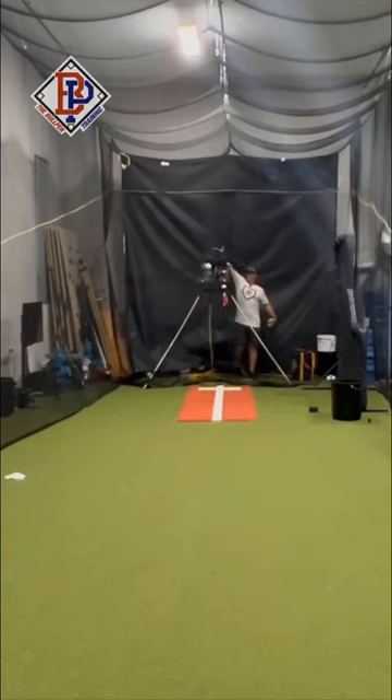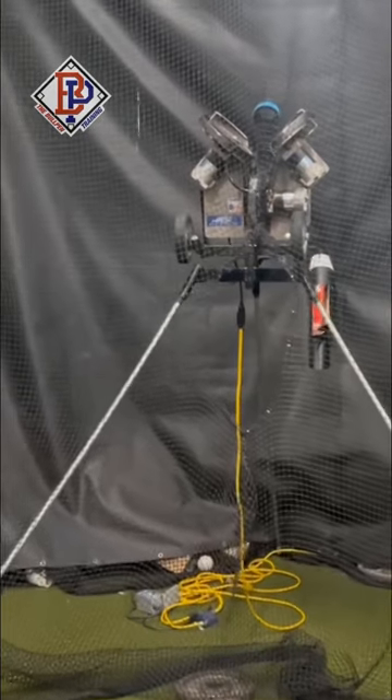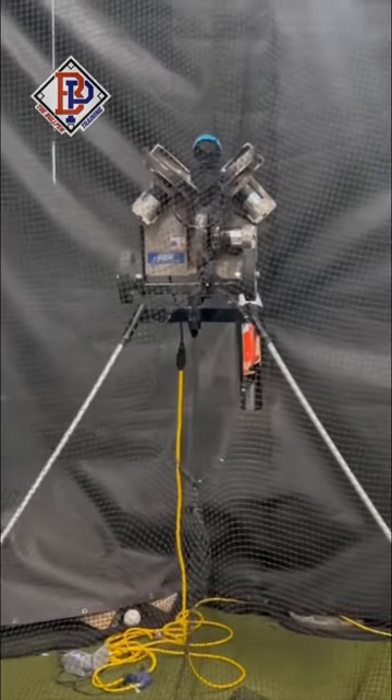Do you think this is something that could help a hitter when using a machine, to focus more on where the ball will be released versus live pitching in games? Comment your thoughts below. Hope this helps and saves you money.